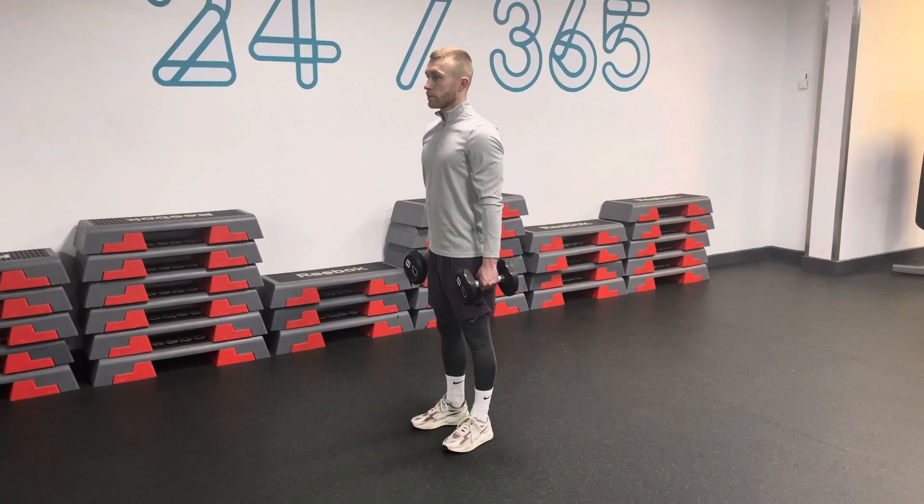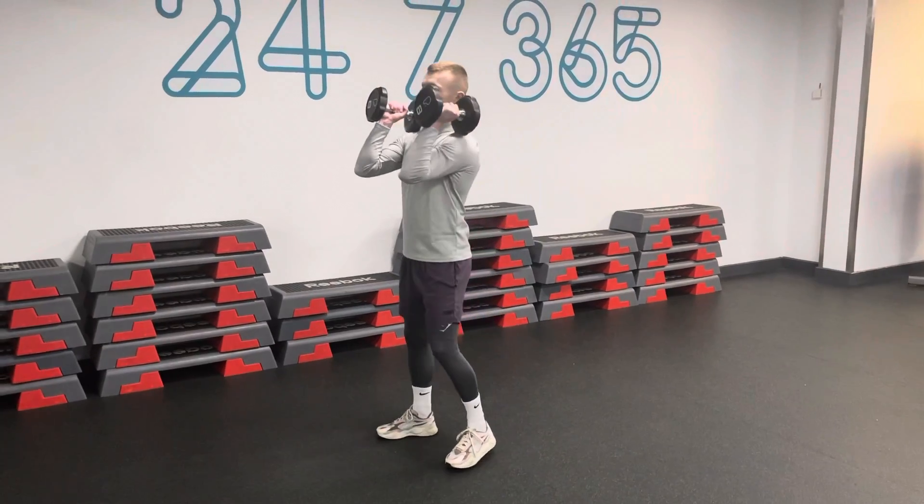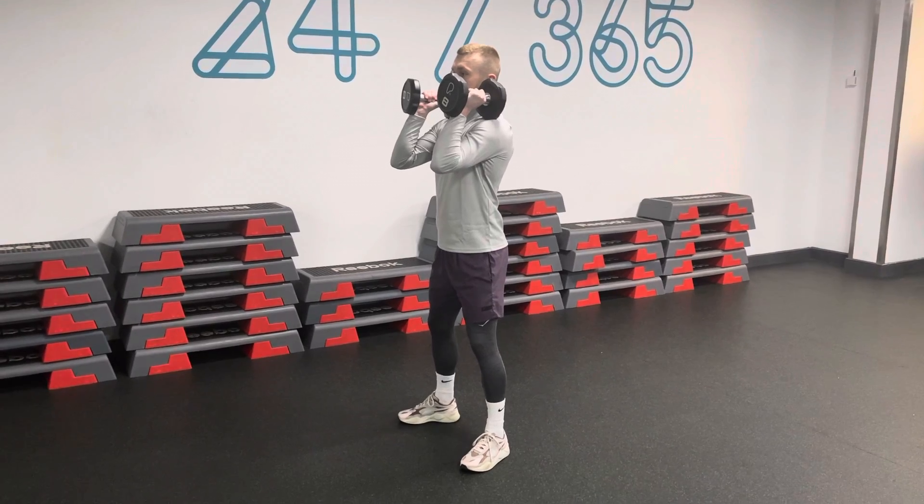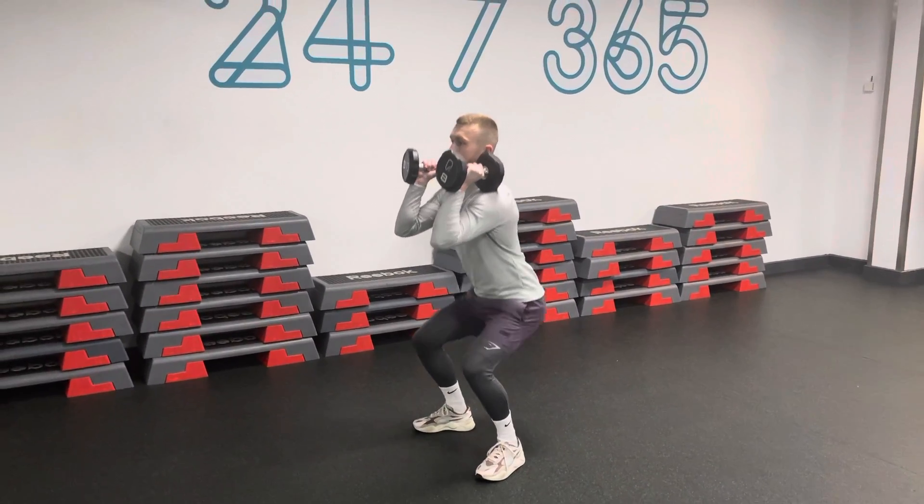Dumbbell thrusters: take a dumbbell in each hand and turn them over into the front rack position. Feet a little wider than shoulders, with your heels facing in and your toes out by 40 to 60 degrees. Drop down into the squat.